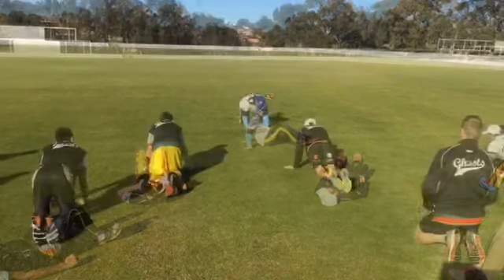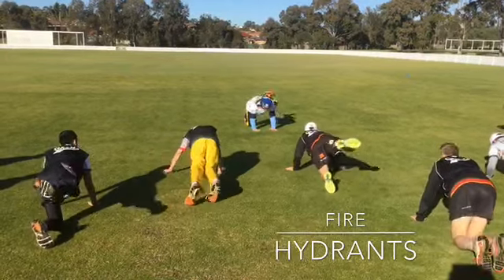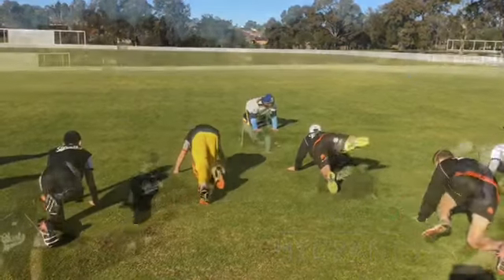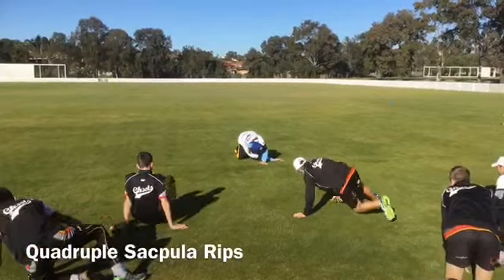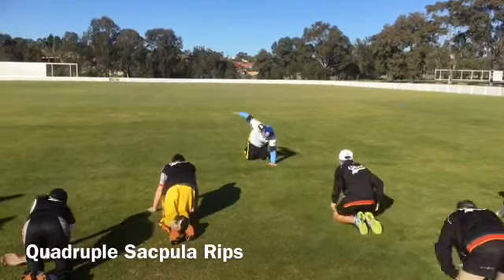Roll it around in a circle. Bring it up under your arms. Push back. Pull the scapular ribs. Reach under. Stretch your shoulder. Pull it back. Reach under. Pull back.